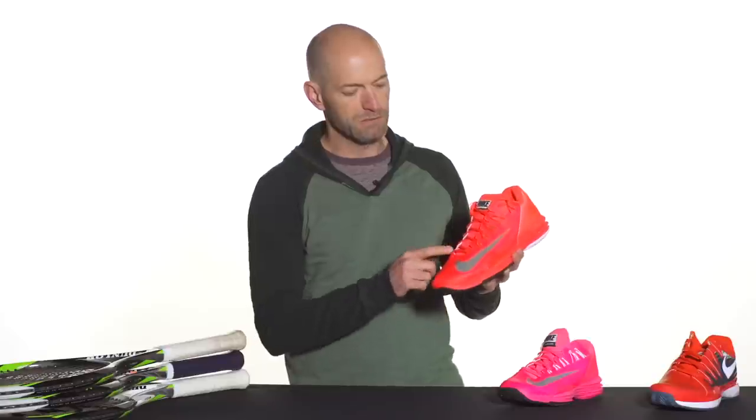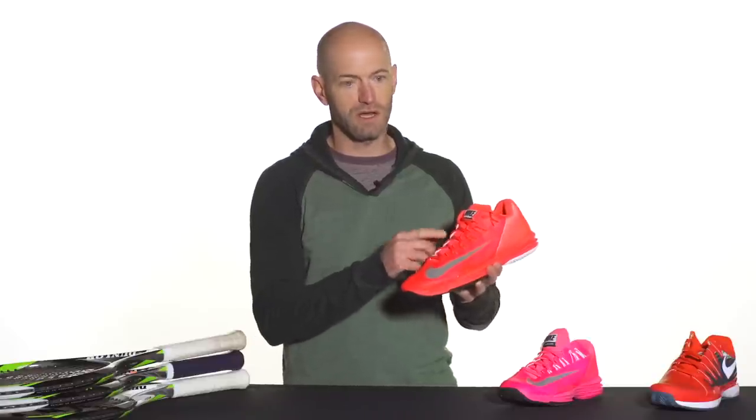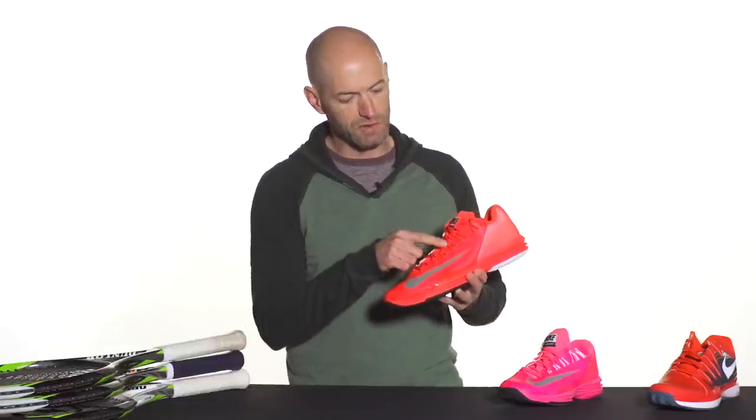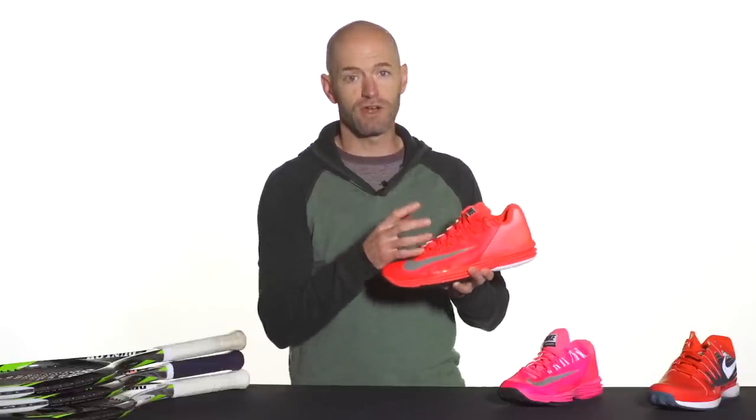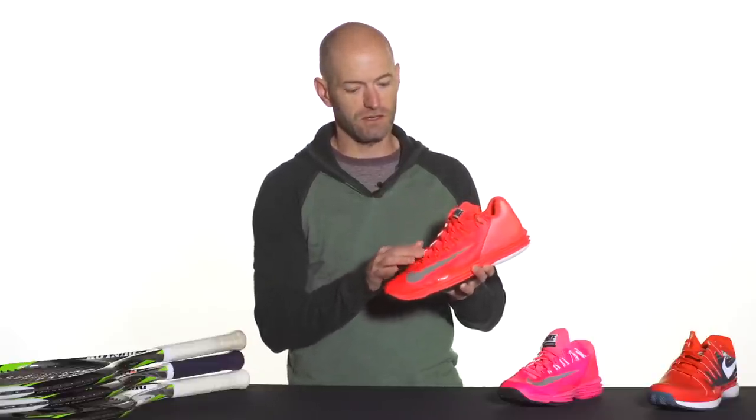It's a really technical offering from Nike, just loaded with technology to help you move out there on the court to the best of your ability. Starting up at the top of the upper, we see the adaptive fit system which is carried over from the vapor line. It also has fly wire here.